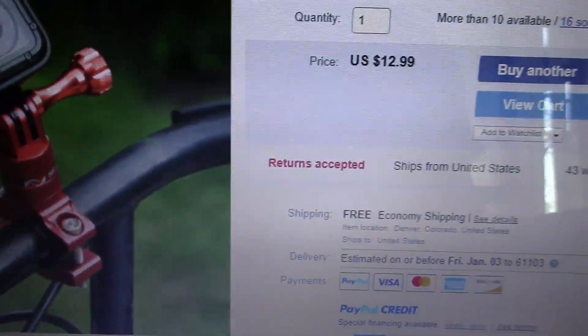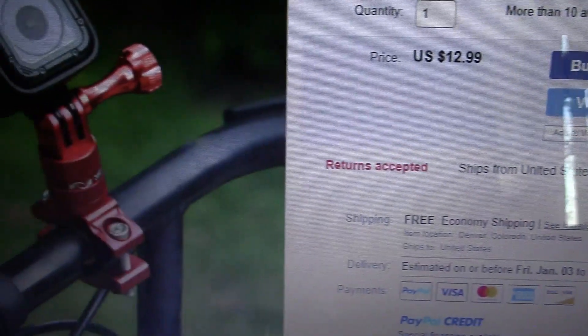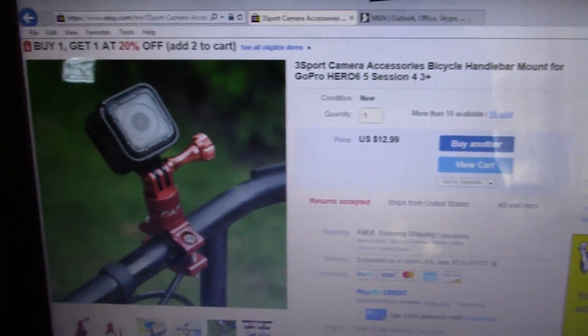This is the mount that I got off of eBay — it was $12.99, free shipping, got here fairly quick. And I'll show you what it looks like on the bike.